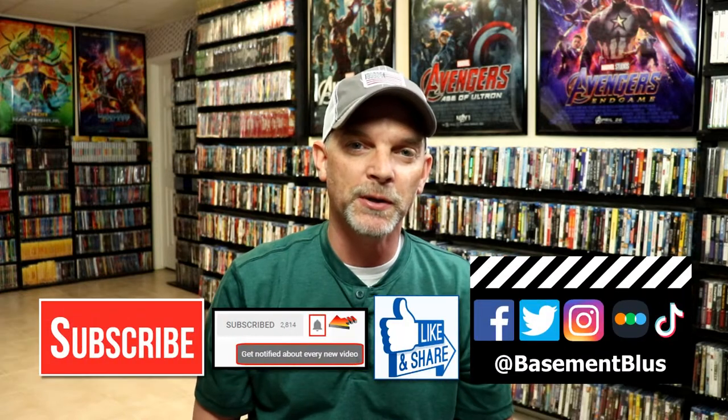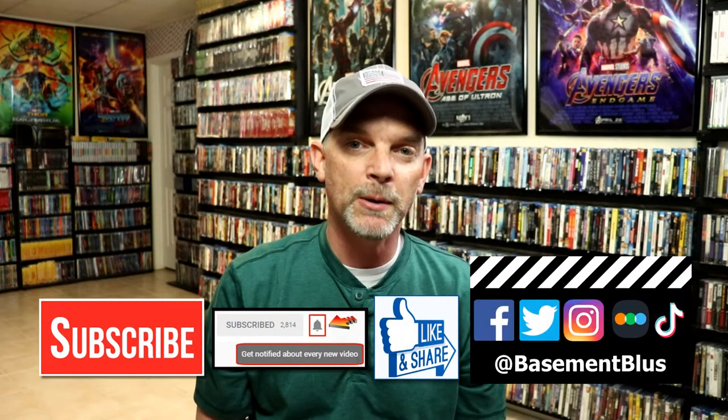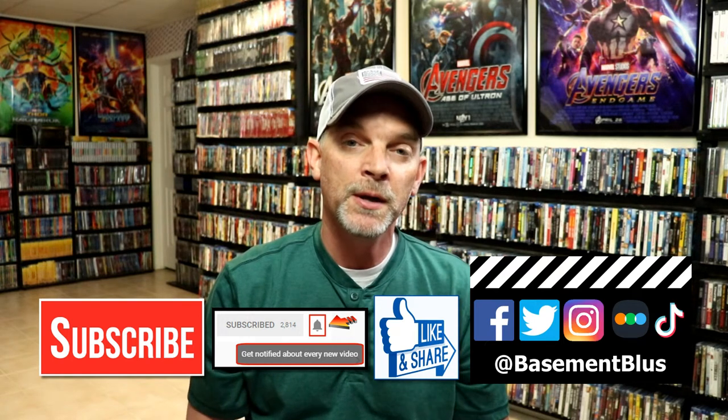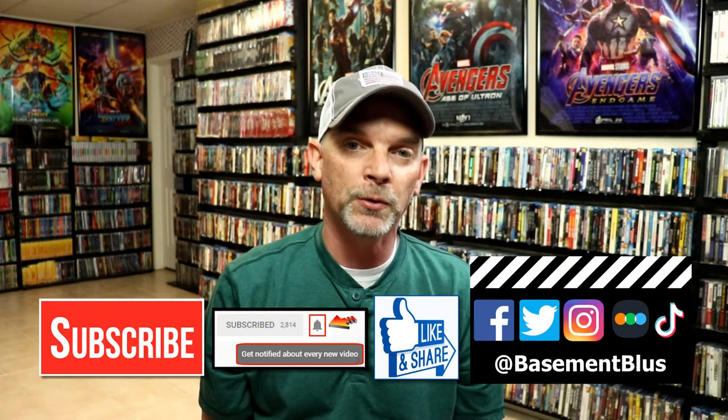Leave me a comment below. Let me know what you think about the movie Luca, and let me know if you picked up any of these editions, because I really do enjoy reading your comments. If you like what you saw here today, please give it a thumbs up and share the video. If you haven't subscribed to my channel, I would really appreciate it if you would subscribe. If you do subscribe, please remember to hit that notification bell so that you can be notified every time I upload a new video.